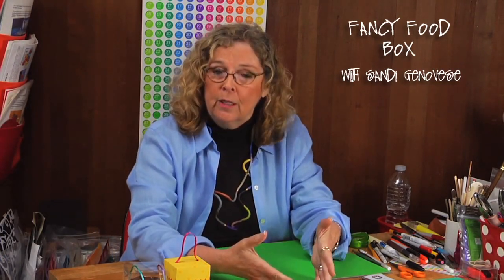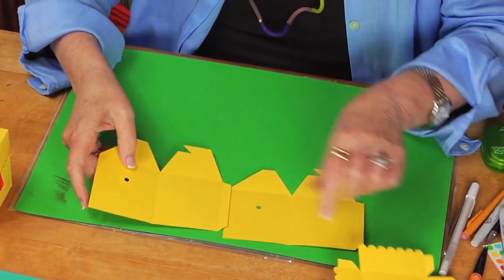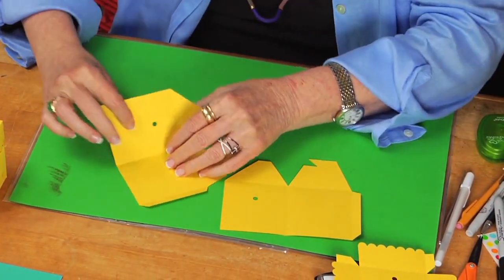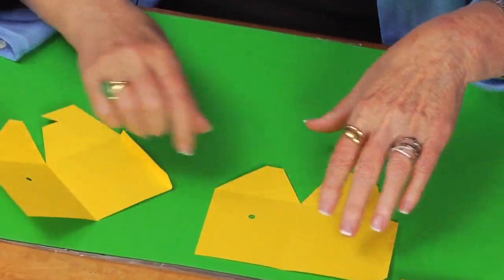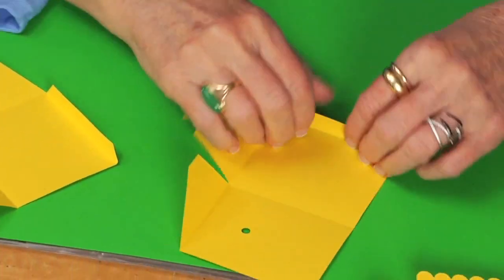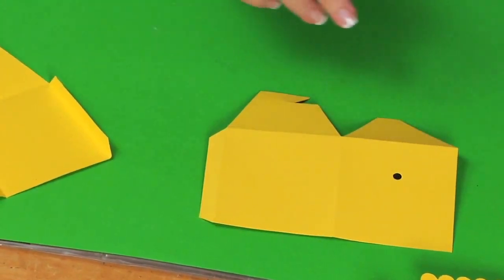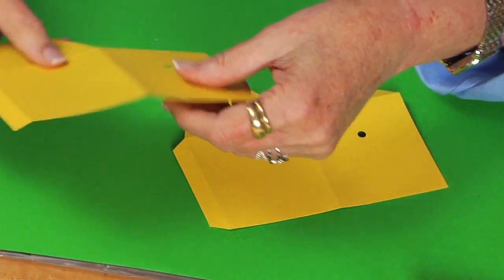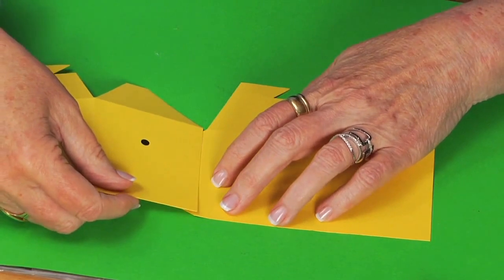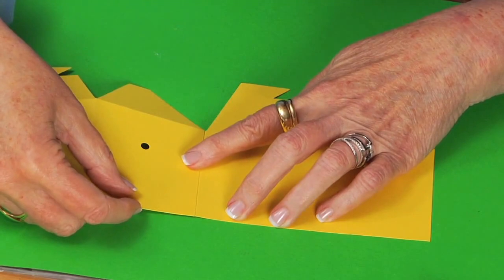I'm also going to show you — if you don't have the die and don't want the die — how you can do it by cutting and making it from scratch. If you have the die, it has the perforations or crease lines for you, so you're going to fold on the places where there are creases, all in the same direction. In this case I'm making all of them mountain folds. There's a little tab, and the tab is where you're going to put adhesive. The tab allows you to take it from a two-sided shape to a four-sided box.